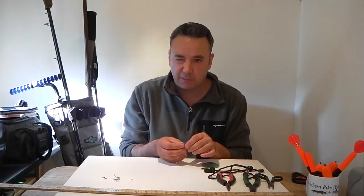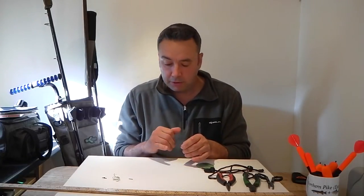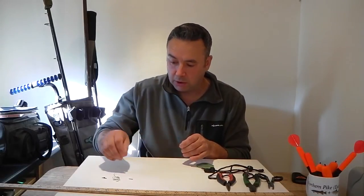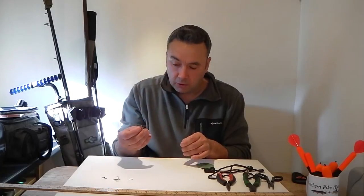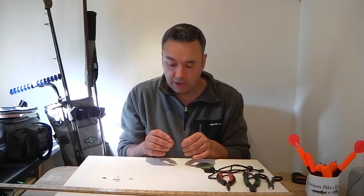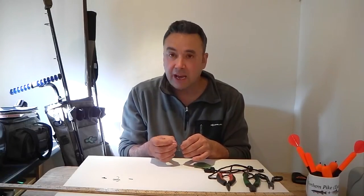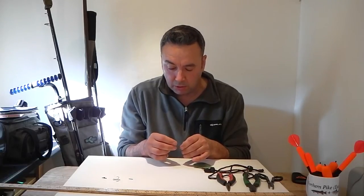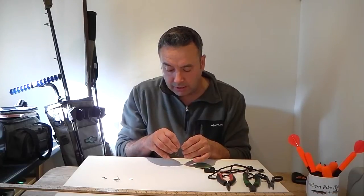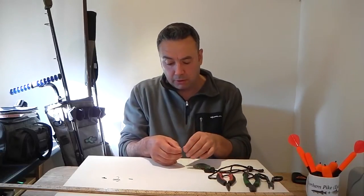Grab your first crimp, pop it on, and leave yourself a couple of inches before you start with your first treble hook. Get yourself a treble hook — it doesn't matter where the barb is at this stage. Thread your pike wire through the eye of the treble, then start to fold it back on itself. You're looking to bend it back into the hole of the crimp and let it come up within itself, just leaving a couple of millimetres out of the other side.